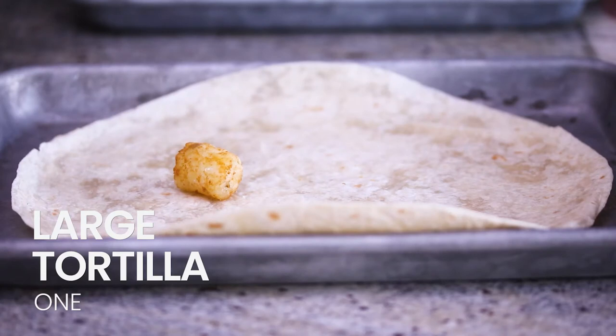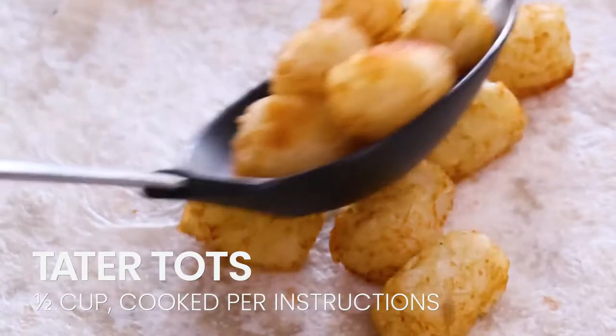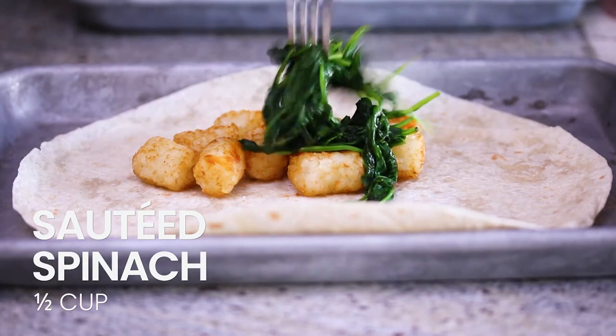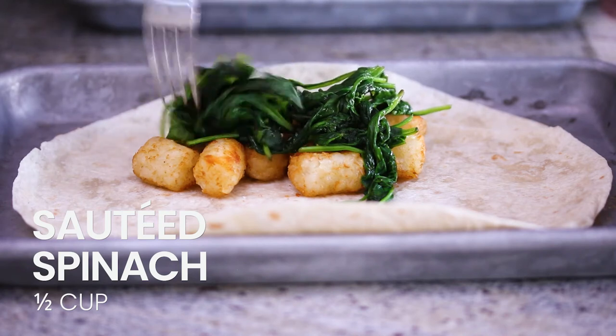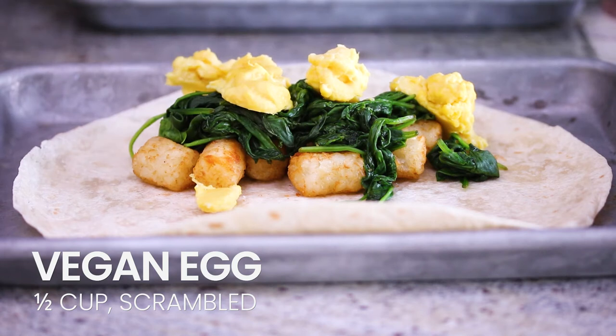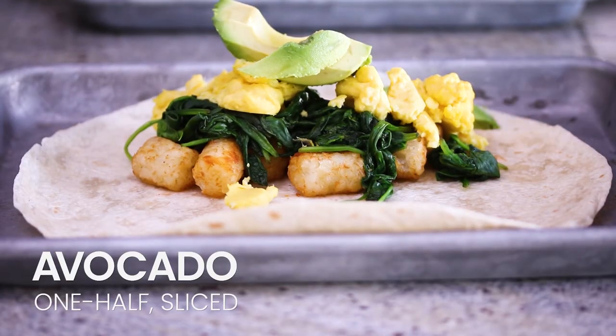We're gonna go ahead and make this breakfast burrito. Lay the warm tortilla down flat and add in your tater tots — cook them per the package instructions. Next, add in your sautéed spinach. Top the spinach with the vegan egg. I'm using the Just Egg brand for this, but you can use any vegan egg you want, or if you're not vegan, you can use real egg — it's up to you. Then after the egg, top it off with some slices of avocado.